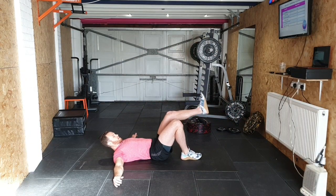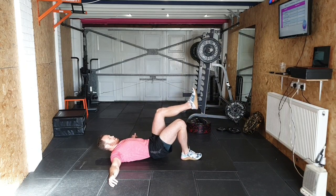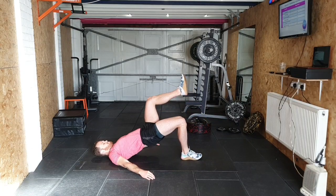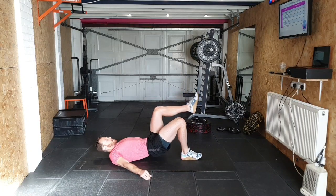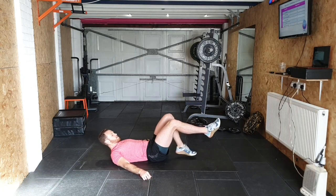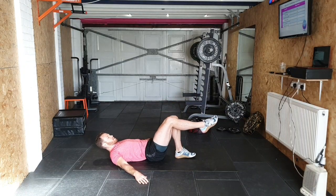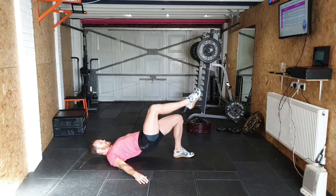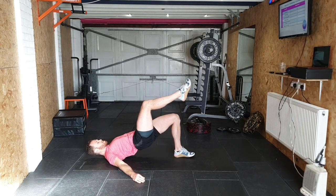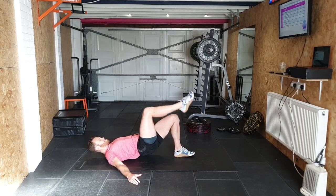Single leg hip thrusts — first side: 1, 2, 3, 4, 5, 6, 7, 8, 9, 10. Other side: 1, 2, 3, 4, 5, 6, 7, 8, 9, 10.